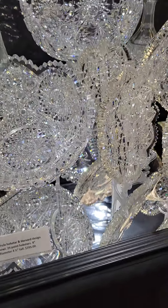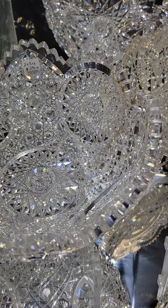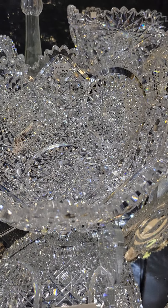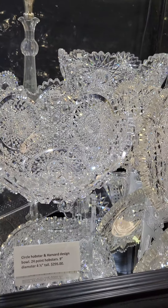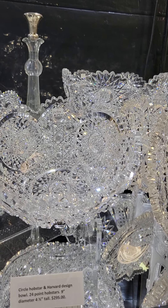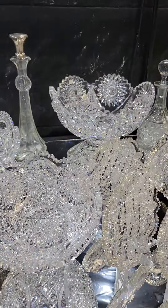Here's a really nice 9-inch bowl cut in a circular hobstar pattern with very deeply cut harbored in between, starred and crosshatched buttons, nice quality brilliant piece. Twenty-four-point hobstars in the circles, and that bowl is $295.